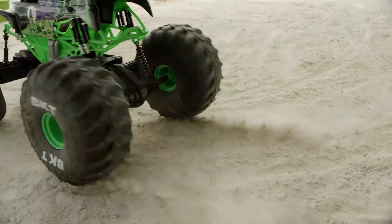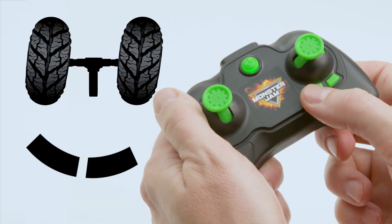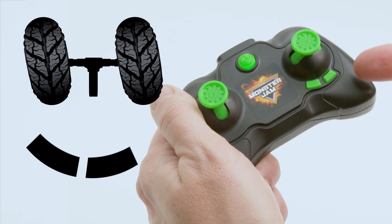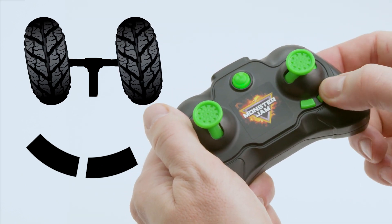To do this, simply use the buttons located on the controller. If your truck is veering to the right, press the button on the left. If your truck veers to the left, press the button on the right. Do this until the alignment is correct.